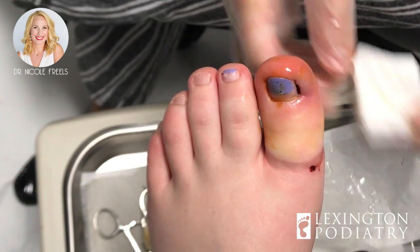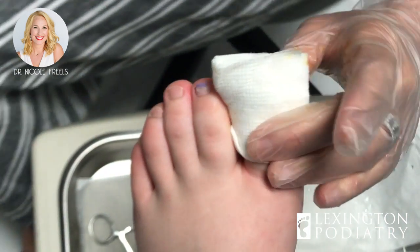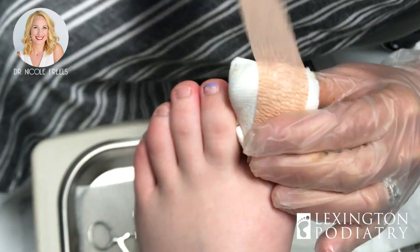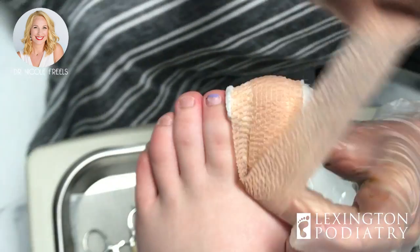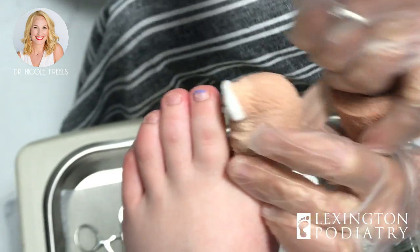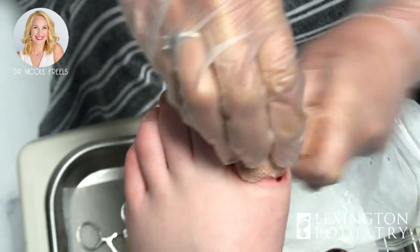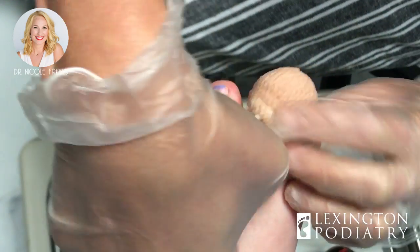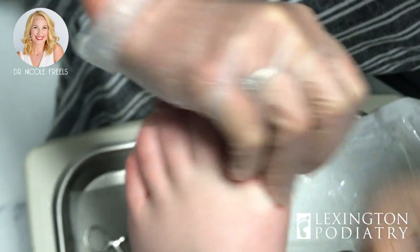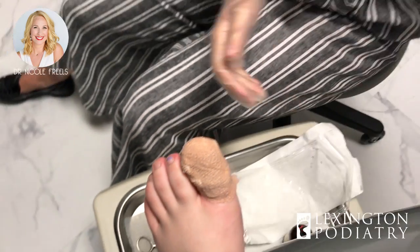Another ingrown toenail down! Caitlin, what's our time? 2:14. So start to finish about two minutes removing it, a couple extra seconds to bandage it up. Bada bing bada boom, we're done. You can go home, get this up in the air.